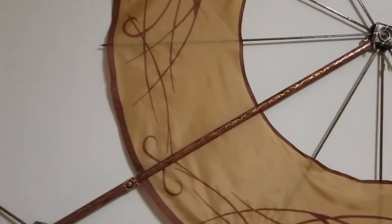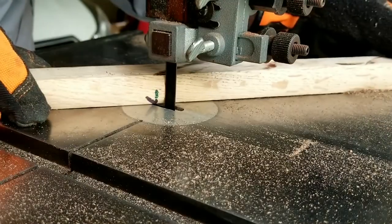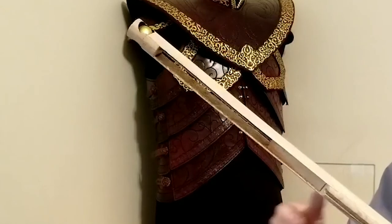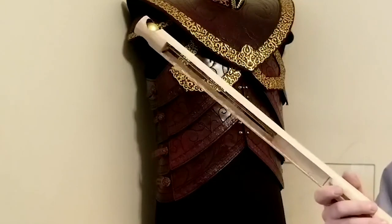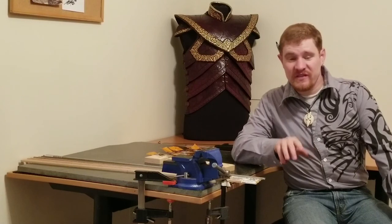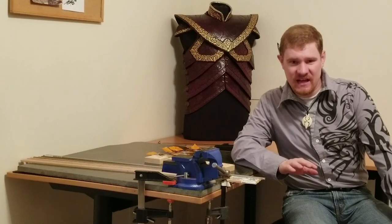Welcome back to part two of the four-part airbending staff how-to series. In the last video, we created the shaft of the glider, including spaces where the wings will fit. Click the link in the description below if you'd like to review part one. Now we're going to build the slats that support the wings of the airbending staff, as well as the hinges that they attach to.